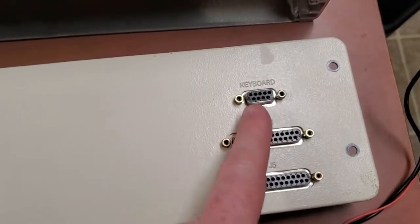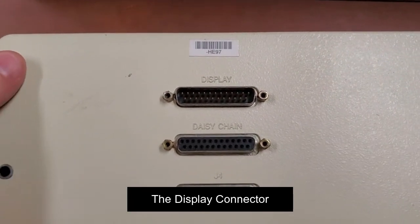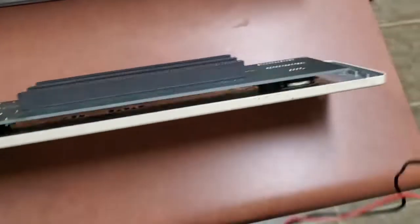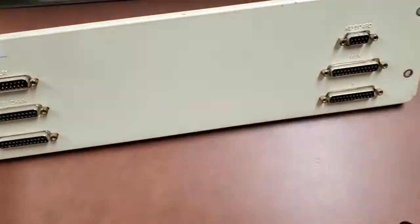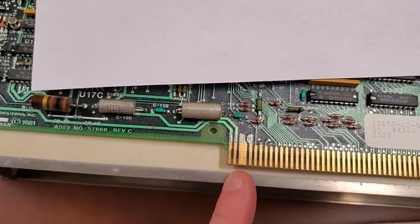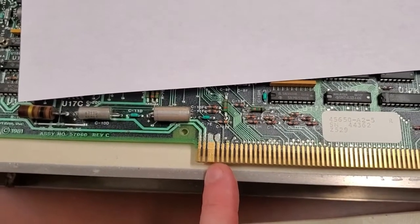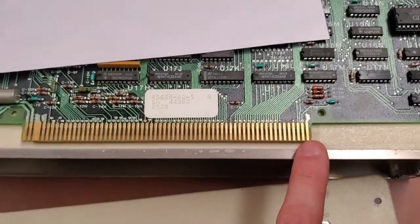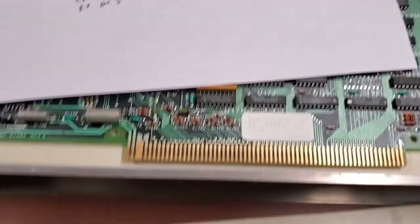I was thinking maybe that's a DB9 serial port, but it's not. I'm guessing it has serial, but that seems to be the only place where power is coming in, so I guess the monitor powered the board. Here's the back — it's got places for three cards. The pinout: pin one is negative 12, pin two is positive 12, three and four are five volts, five is ground. This is a 128-pin connector, so it's not like an F100 bus or anything like that.